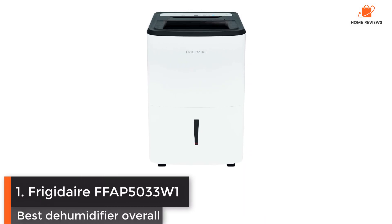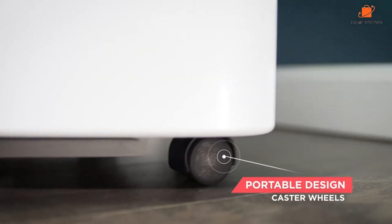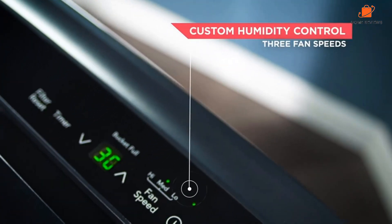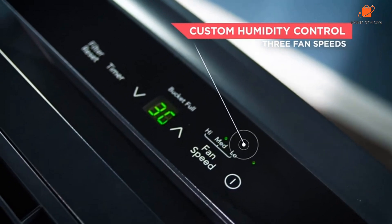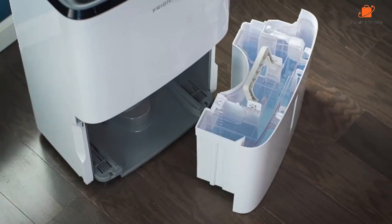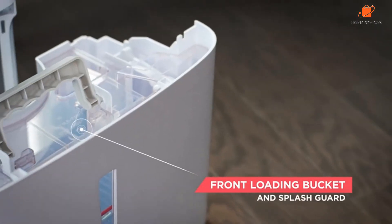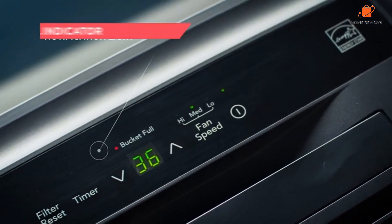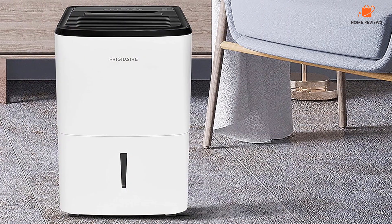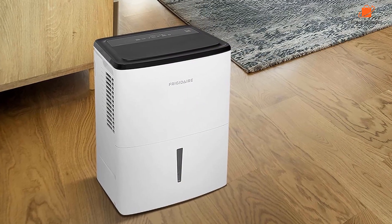Number 1: Frigidaire FFAP5033W1 — Best Dehumidifier Overall. The Frigidaire FFAP5033W1 is the best dehumidifier overall, based on reviews of its nearly identical predecessor, the Frigidaire FFAP7033T1. It's one of the few devices on our list with an active pump, meaning you can send water to an elevated sink or out a window if you don't have a floor drain and don't want to go through the hassle of removing and emptying the bucket. What bumped it above the other devices is its design — it's sleek with an attractive digital display, making it easy to see indicator lights and settings. There are hooks for wrapping up the power cord and the filter is easily accessible for removal and cleaning.